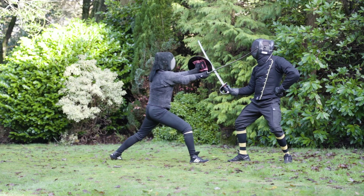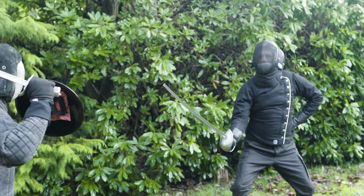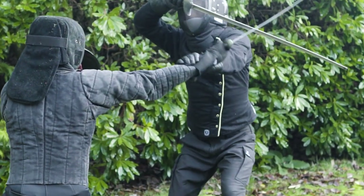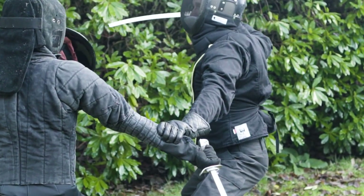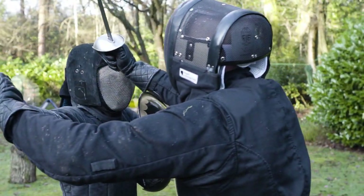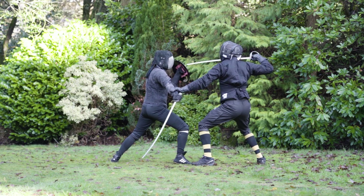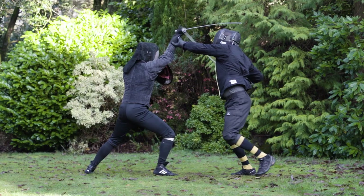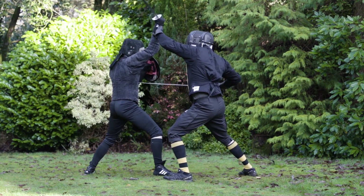Grip number one is against someone who has charged at you and given a cut from their right hand side towards your left. First, parry high prime. Pass in with the left foot. Grip their wrist with your thumb down, pulling their sword arm down and to the left. Next, either pommel them to the right hand side of their head, or draw back your right shoulder to prevent them countering, and cut or thrust wherever there's an opening available, either over or under their shield or sword.